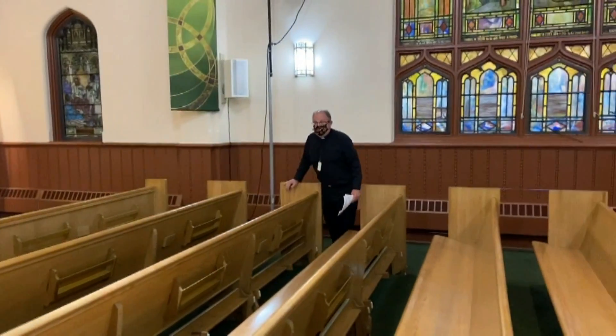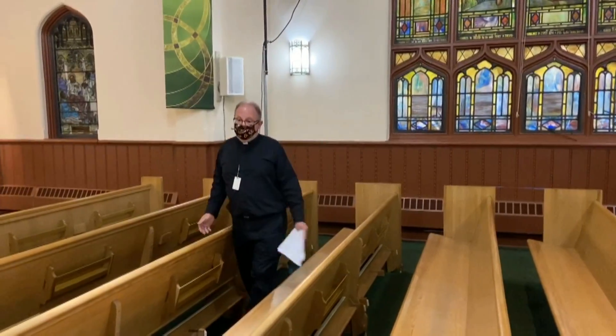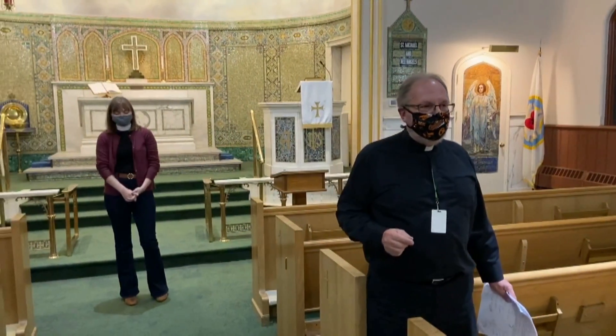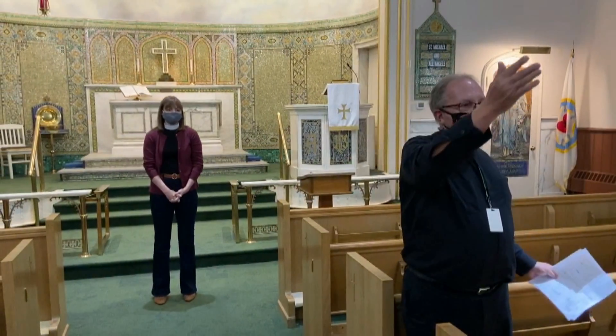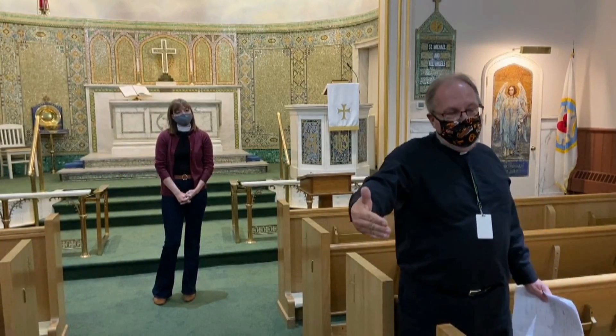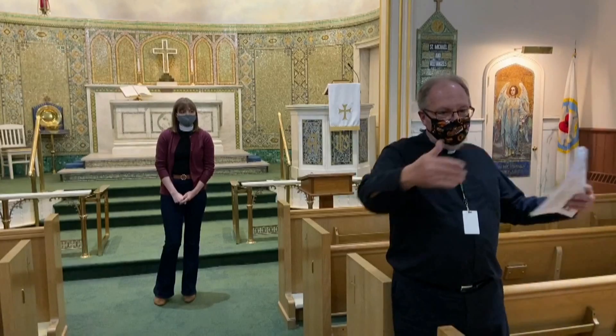That gets us pretty close to the end of the service. When the service is over, we've received the blessing and we've been sent off. We're going to go with the principle from last Sunday when Jesus said the last will be first and the first will be last. So we'll start with the last pews — the pews in the back — and they will be dismissed and go out through the narthex bearing to the right. There'll be arrows on the floor that will be real obvious, and we'll just work our way up.